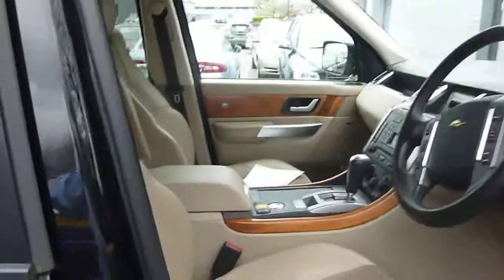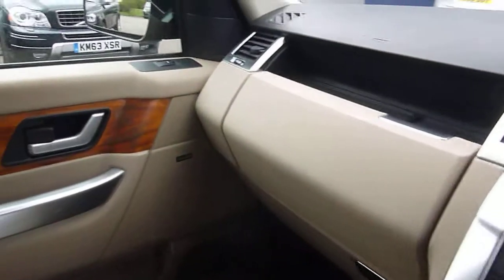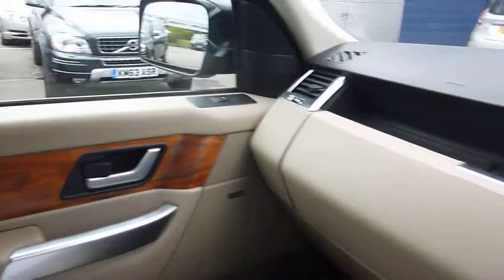Nice and bonny, automatic — it's got satellite navigation, everything's fine as far as that's concerned, no warning lights on that shouldn't be on. All in all a good package, happy bidding.